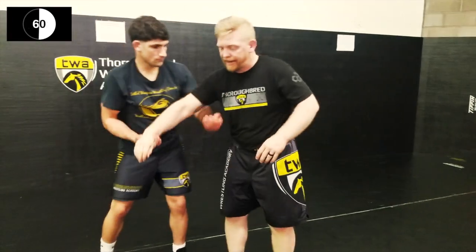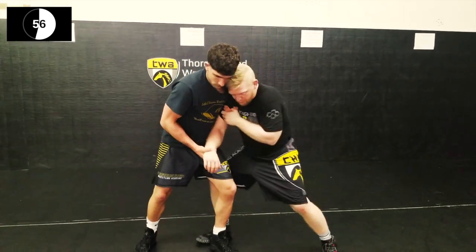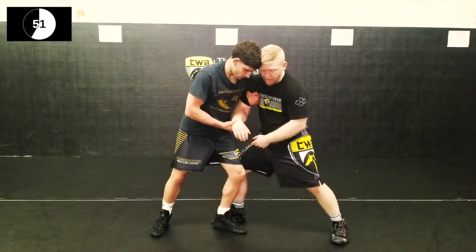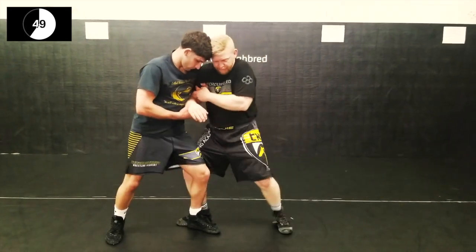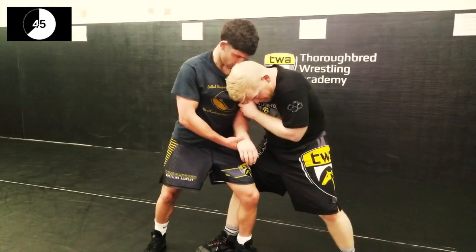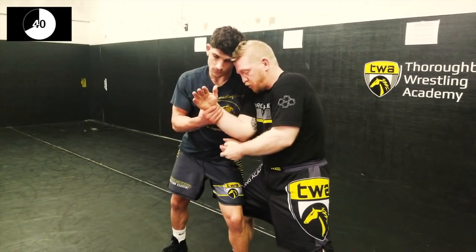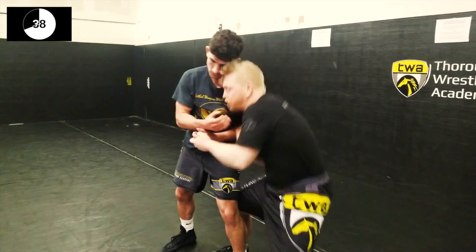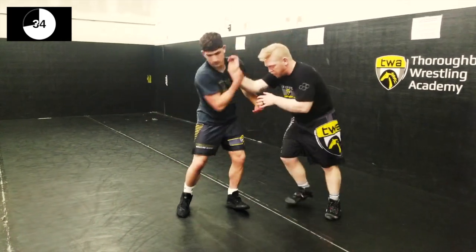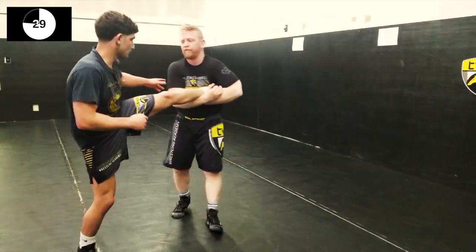Another option I like is grabbing the single leg from here. As we peel this down, I'm pressuring in. One thing I have to have is pressure and crowd — I take a nice Greco step and crowd with my hips and knees in. I want to stay postured up so my head doesn't get pulled down. Keep my head up, attack the high hand, peel it down, shorten my elbow, lower my level quickly. Peel down, lower my level, single leg from there.